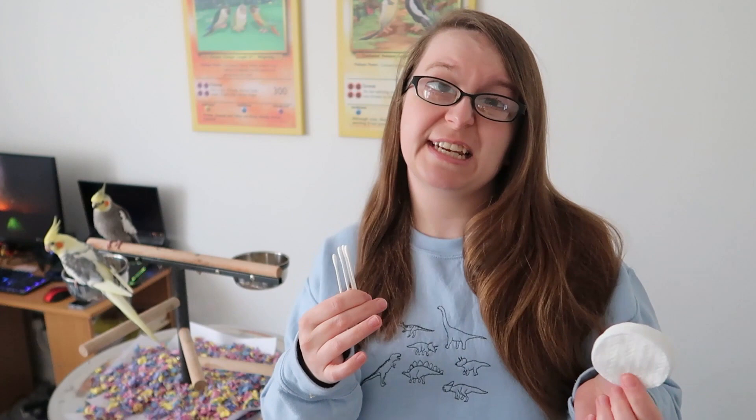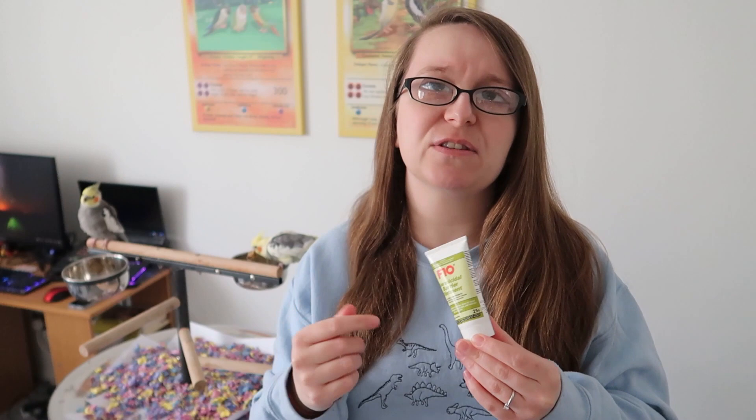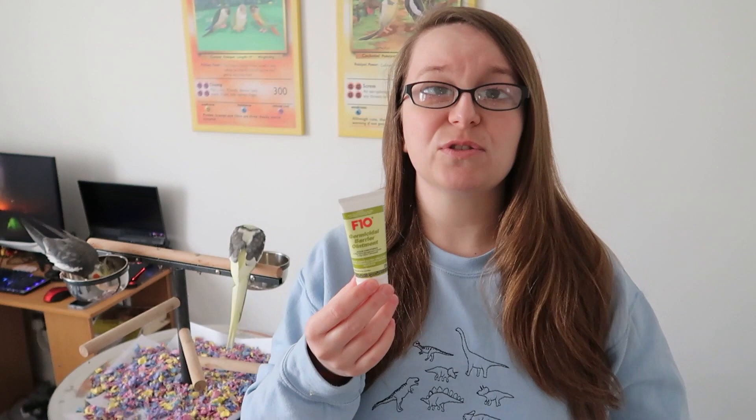Next up we have this F10 germicidal barrier ointment. This is very good for minor cuts and scrapes — it keeps wounds safe from bacteria, helps clean them out, and protects them. One of our birds accidentally cut their foot a little bit and we popped this on and it was absolutely fine. It's safe for humans too. We trust F10 as a brand — I use their cleaning products on all the cages as well. This is something I didn't have in my kit before but I wouldn't be without it now.